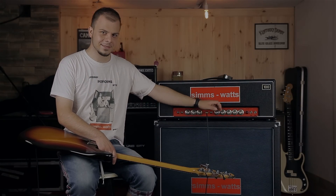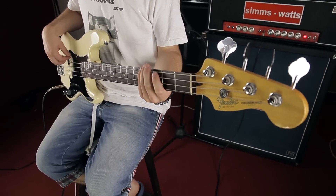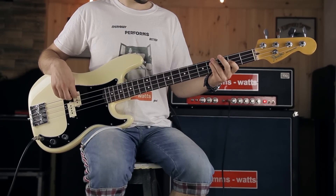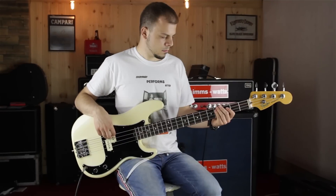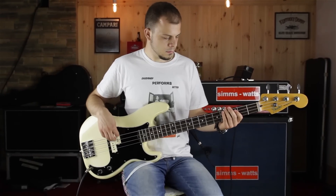And the last sample with cranked gain. Here we go.